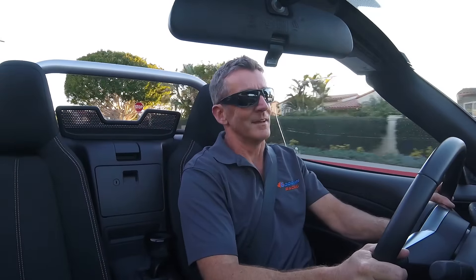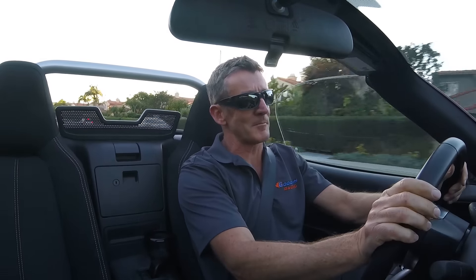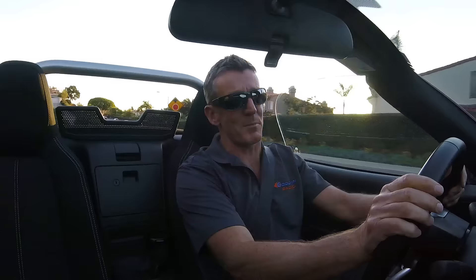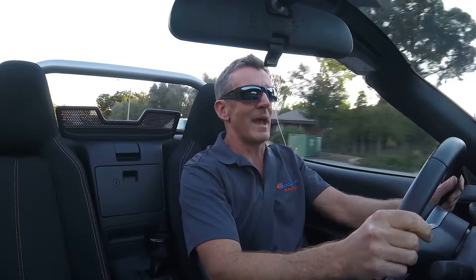Hello, Brian with Cuban Racing, driving our Fiat 124 project car today. Got our complete exhaust system on here: two and a half inch cross pipe at the front, two and a half inch mid pipe with resonator in the middle, and our quad setup at the back.